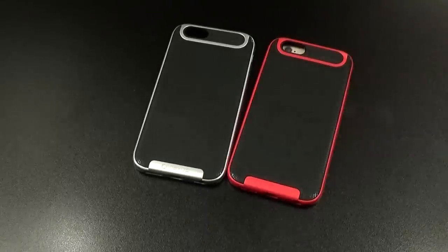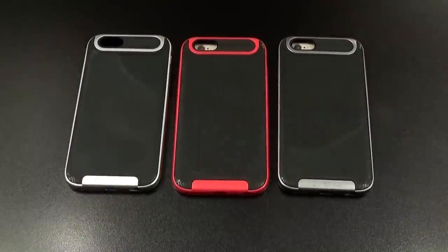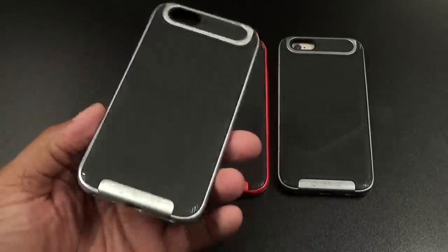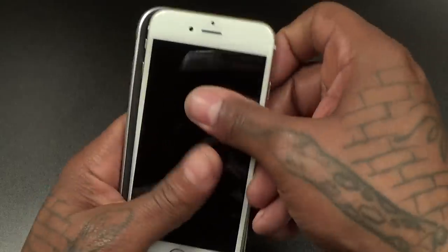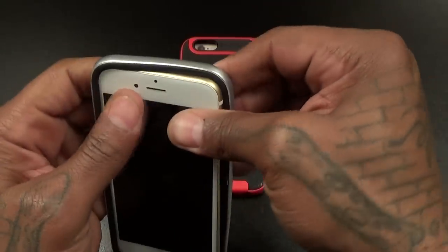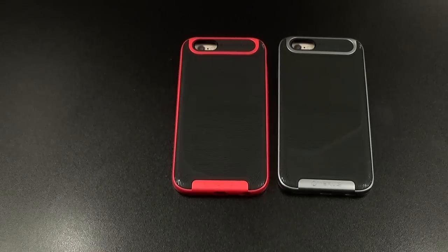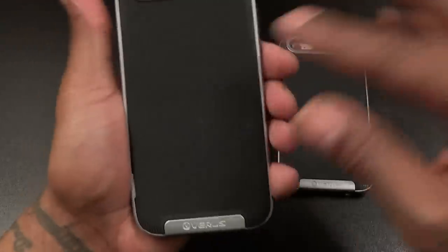I did get a couple of other colors, so let's pop these open and see what they look like, then we'll drop it on the phone. Got the red one and of course the gray version — so we got three of these on deck. Let me drop my iPhone 6 in here. No reason to do two videos for this; the 6 Plus version is going to look exactly the same. Let's get all those corners in there.